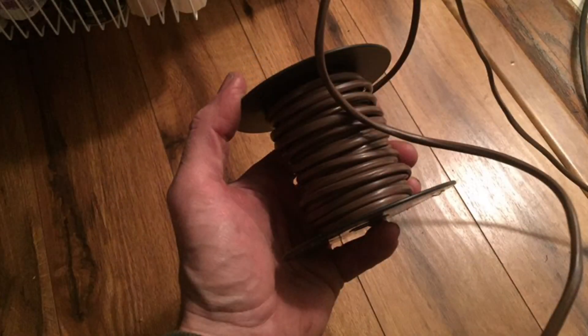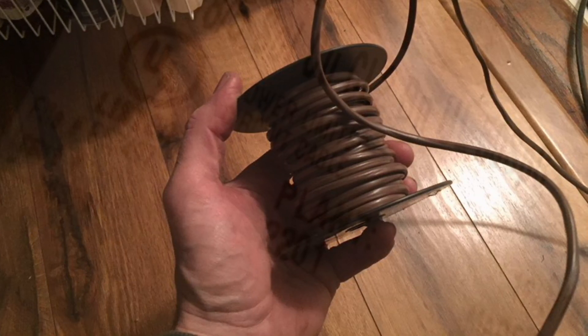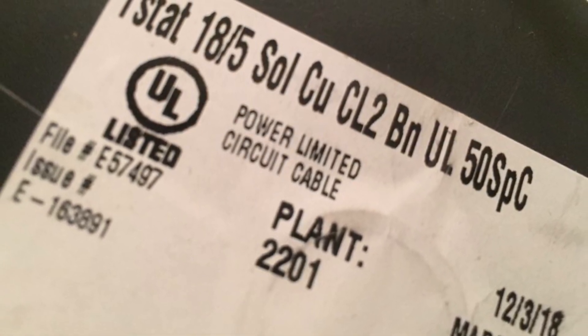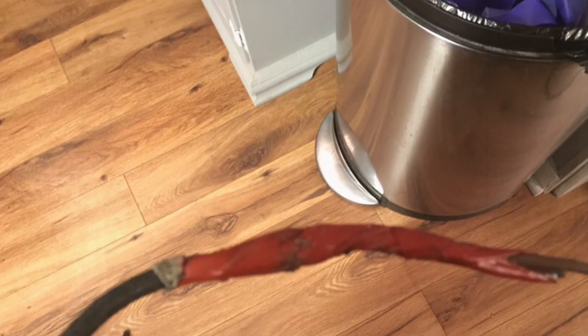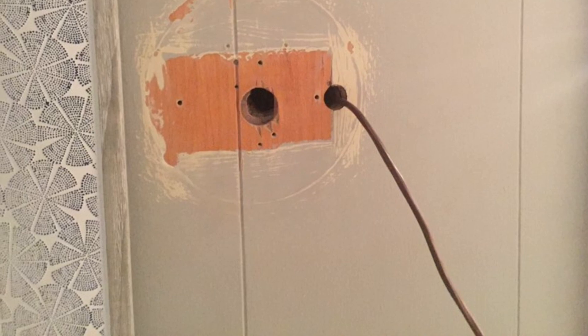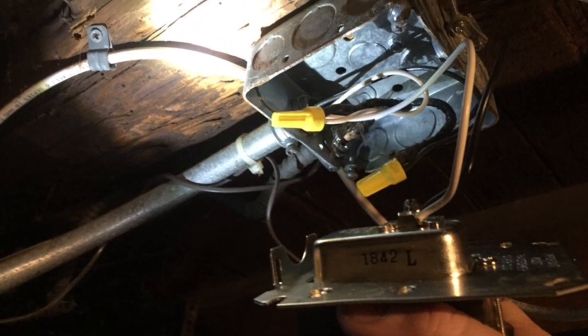Because my existing thermostat wire was old and brittle and I wanted additional wires, I purchased a brand new roll of 50 feet of thermostat wire — 18 gauge with five wires total. I used red duct tape to tape the new wire to the existing thermostat wire and then pull it through a hole in the wall. I actually made a new hole because I wanted to move the thermostat over. Using the old wire, I was able to pull all the new wire right through the wall and down into the basement, over to the junction box where I mounted the transformer, where the boiler thermostat wire is also located.